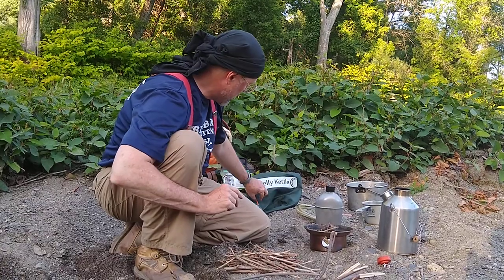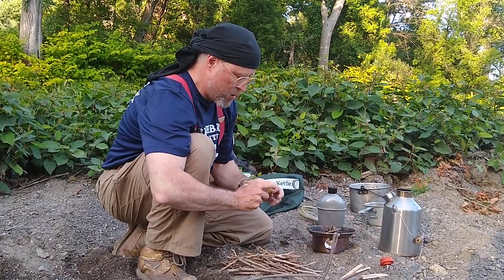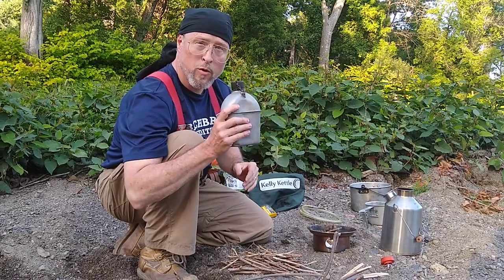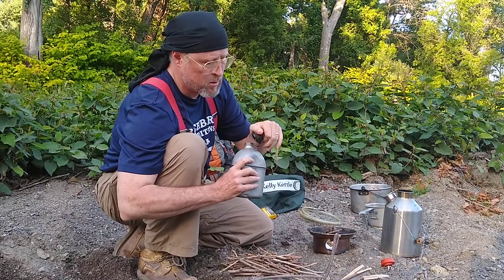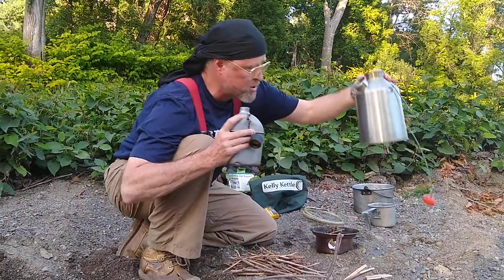Having said that, what we're going to do today is light our Kelly Kettle with a UCO storm match. But before we light the kettle, you always have to make sure you add water to the kettle first. The stainless steel ones are pretty good with heat, but you can damage the kettle if you heat it while it's dry.